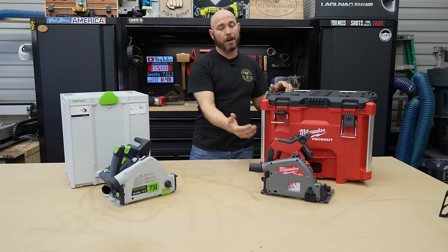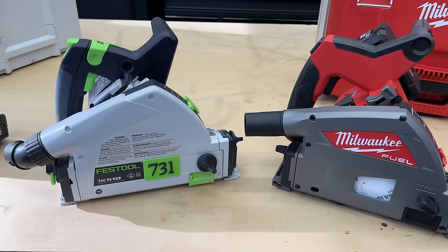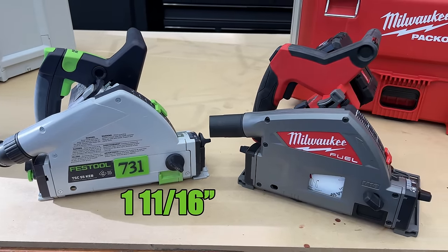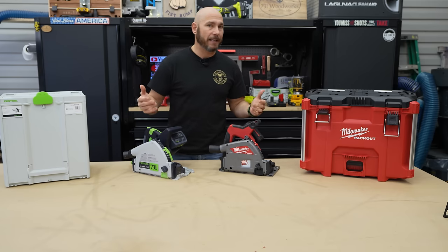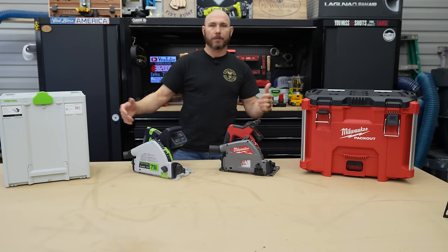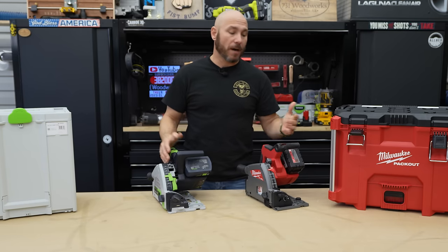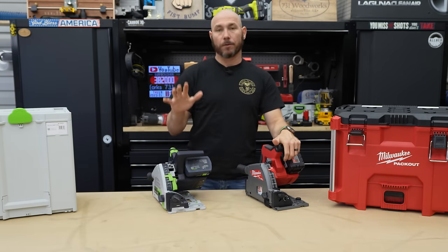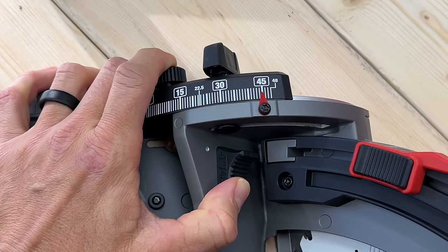One thing that hasn't been published is the Milwaukee's cut depth at 45 degrees. The Festool cut depth at 45 degrees is one and eleven-sixteenths of an inch max. For the most part, if you've got a kit with a 55-inch track and added an extra 55-inch track to rip full eight-foot sheets of plywood, there's really not a lot of price difference. Where you'll start seeing the difference is the features.